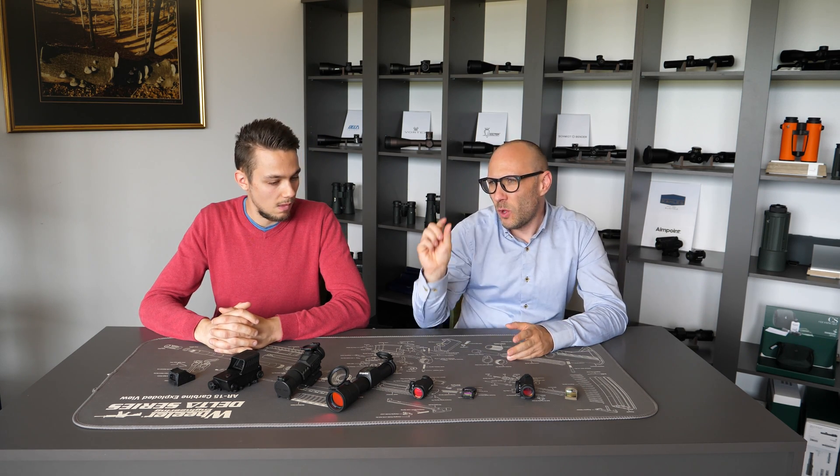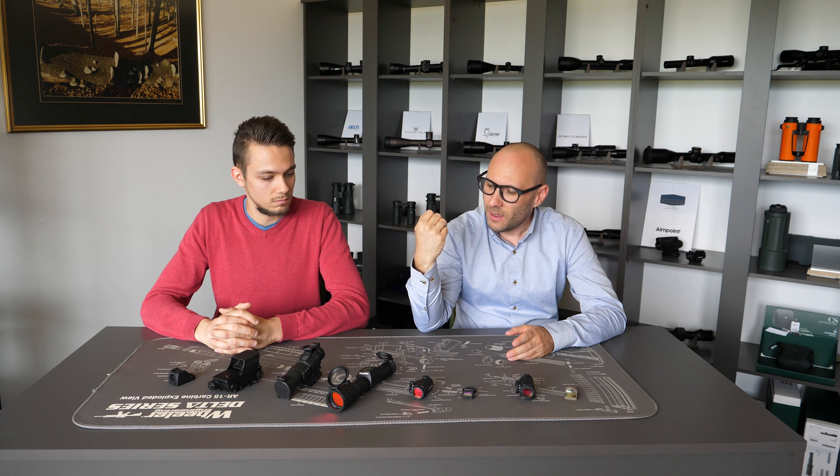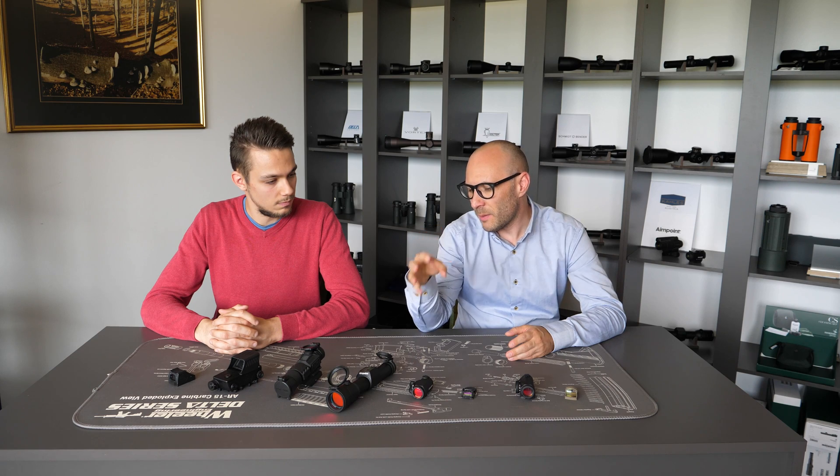For which particular reason would you choose a dot size of 1, 3, 6 and so on? The smaller the dot, the finer it is, and the easier it will be to make a precise shot at a little bit longer distance. The bigger the dot, the easier it's going to be for rapid target acquisition and shooting in hectic or tactical situations.